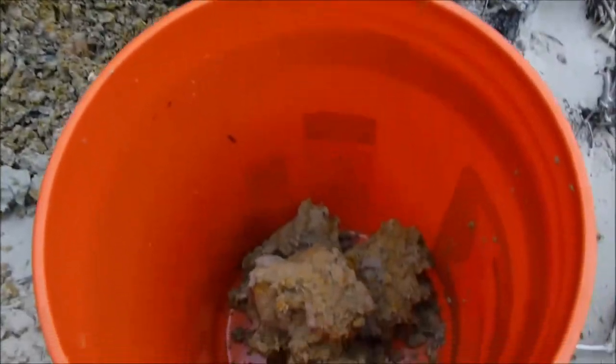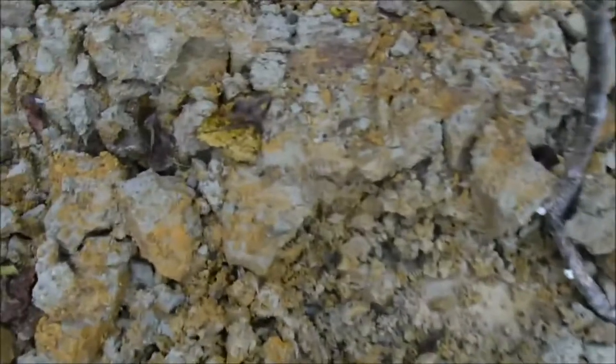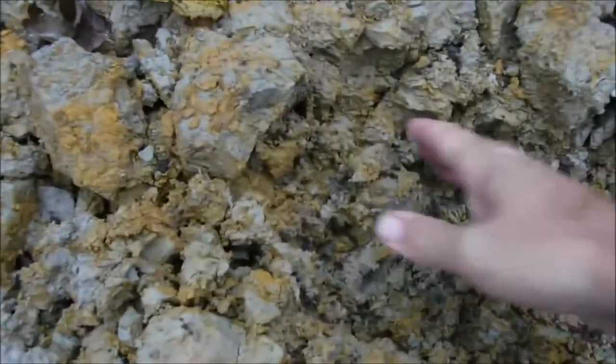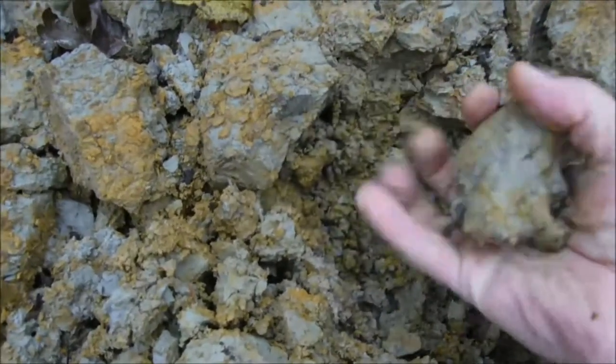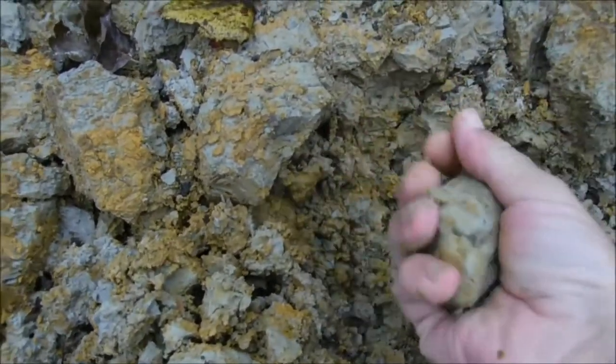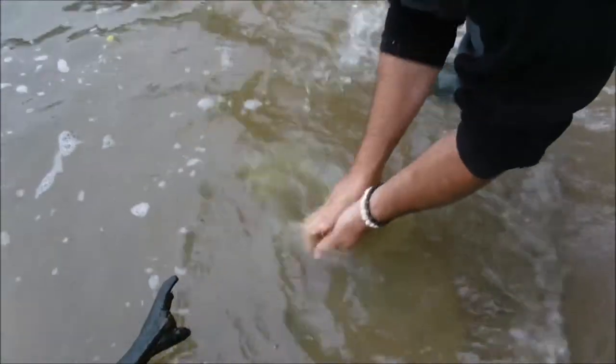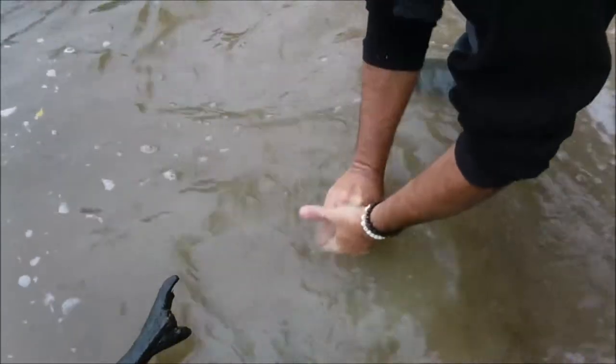Alright, we're going to get some clay to do our fish bake. There's a big clay bank right here. We want this nice squishy stuff down here at the bottom — that's what I want right there. We're going to walk down the beach a little bit and see if we can find that lamb's ear, wrap the fish in that, then cover the whole thing with clay and get our bake going.